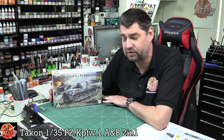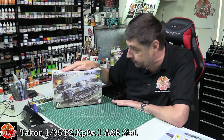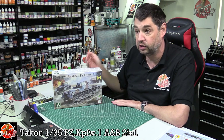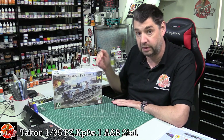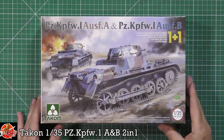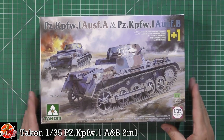Hello and welcome to Flory Models Kit Review Time. Today we've got Takom's 1/35th scale Panzer I. This is the A and B version and you get two kits in one box, so in theory you could do the A version and then do the B version, which is quite nice. I know extremely little about the Panzer I, so excuse my inexperience on this particular review.